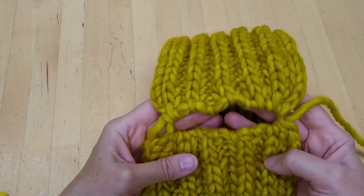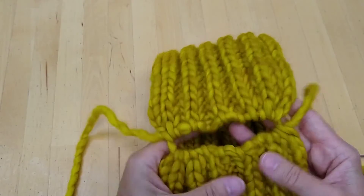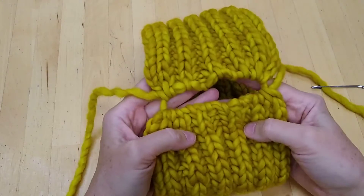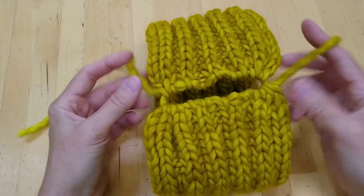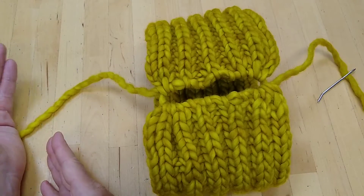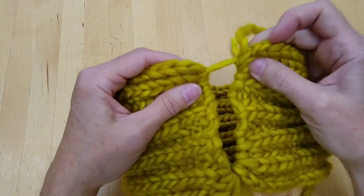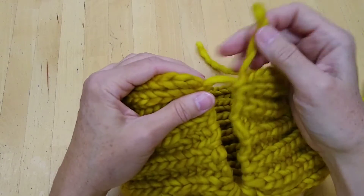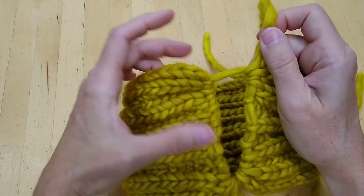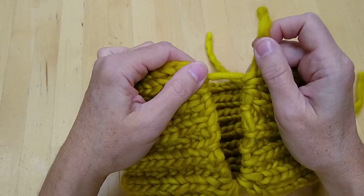I had to think for a moment about how I was going to handle this problem of the ends being on two different sides. I'm glad it happened so that you can see how to handle it if this should happen to you. The goal is to have both of your tails coming out of the work on the same side, but each tail should be coming out of a separate place. This tail is coming out of the stitches to the right as you're looking at this screen, and the other tail should be coming out of the stitches which are to the left.